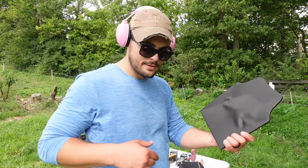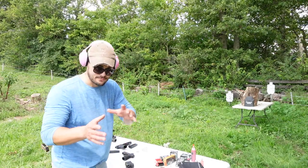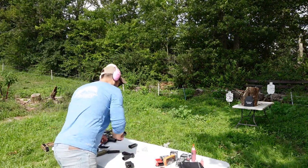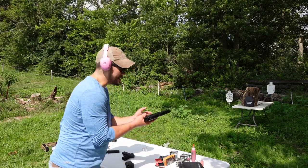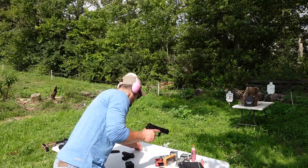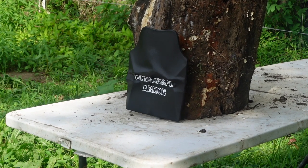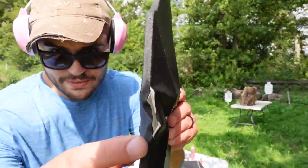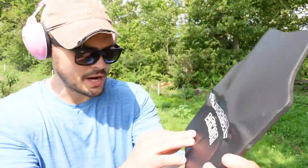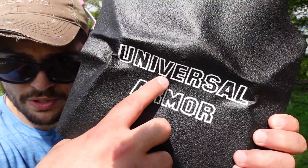Up next, .45 ACP — I'm trying to go from slowest to fastest. Let's go — .45 ACP coming out of the HK Mark 23. That one split the side pretty good, back-face deformation, but it did not go through. There's the bullet, there's the hole. Good against .45 ACP — 1900 feet per second, by the way.